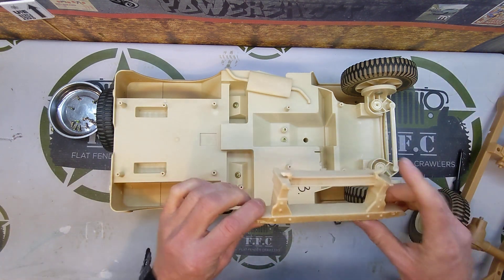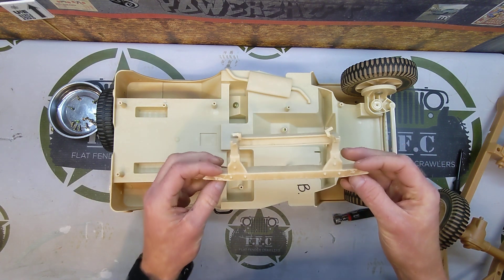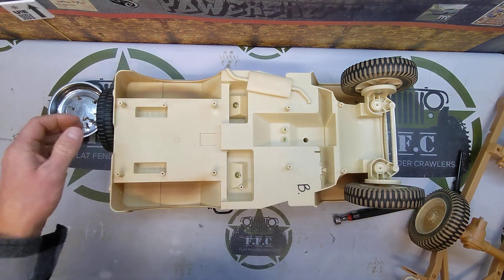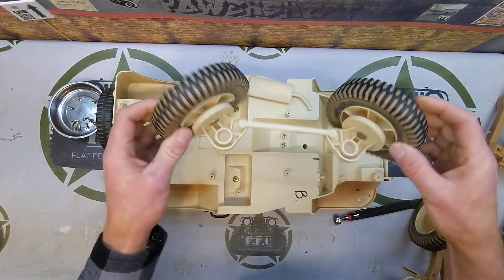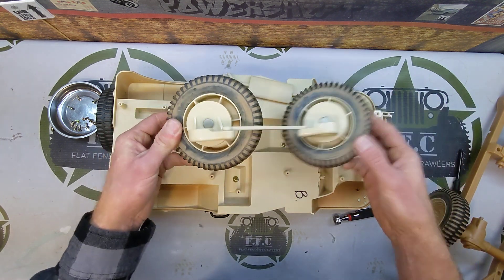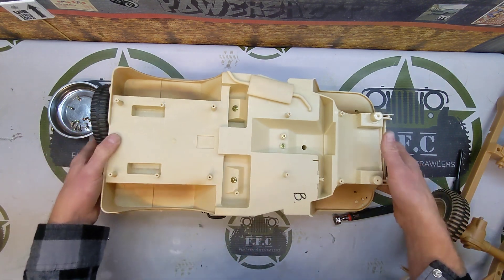This bumper — you can keep it and modify it if you want to, but I don't ever do that. I don't really like these bumpers; it's not what I'm going for, so I just throw them away. Now the front tires pop off there. Again, keep these if you want, but I have no use for them in the future — they go right in the trash.